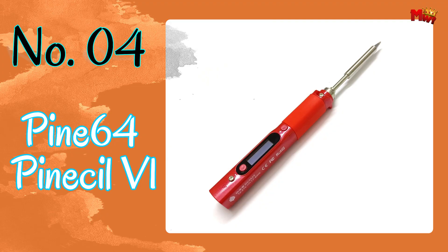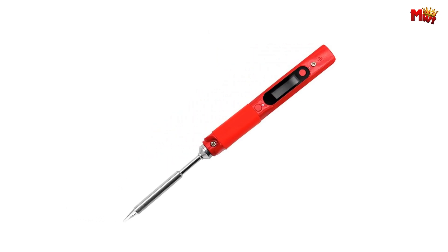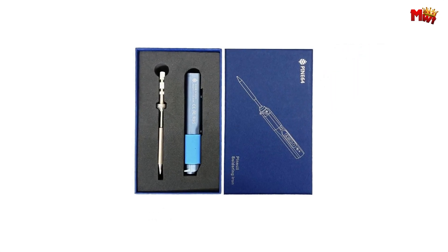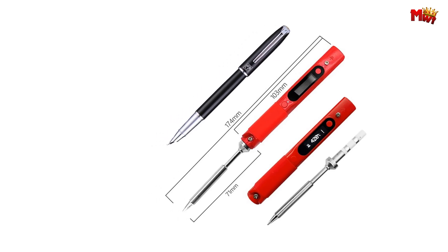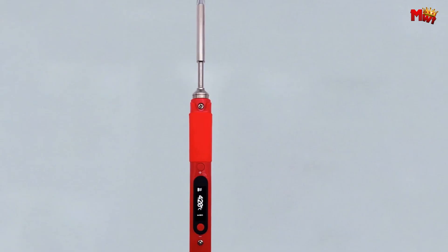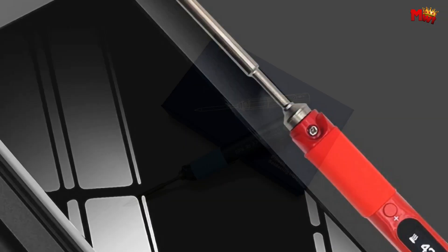Number four: Pine64 Pinecil V1 Soldering Iron. With its digital display temperature control and intelligent operation, the Pinecil V1 takes soldering to a whole new level. Adjusting the temperature is as easy as pressing a button, thanks to its innovative design. With 65 watts of power, the Pinecil V1 heats up rapidly, reaching 420 degrees Celsius in just 13 seconds. Whether you're working on delicate electronics or heavy-duty soldering jobs, the Pinecil V1 is up to the task. Its dormancy feature prevents dry burning, ensuring the safety of your workspace.